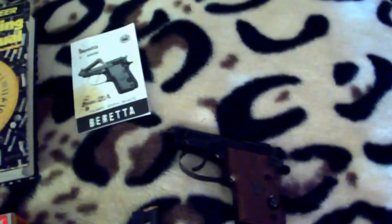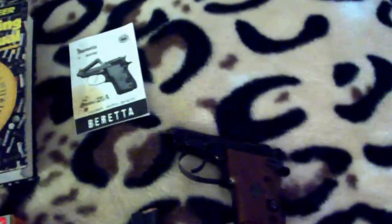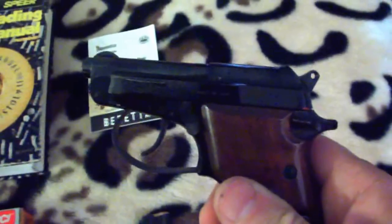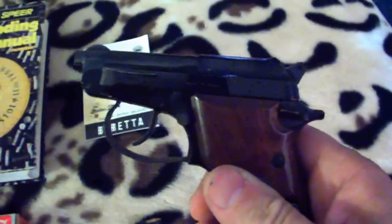I want to go over a couple of pocket guns — I think they're pretty good. Number one is the Beretta Model 21A. Now this comes in .25 auto, .25 caliber auto, or .22 long rifle.